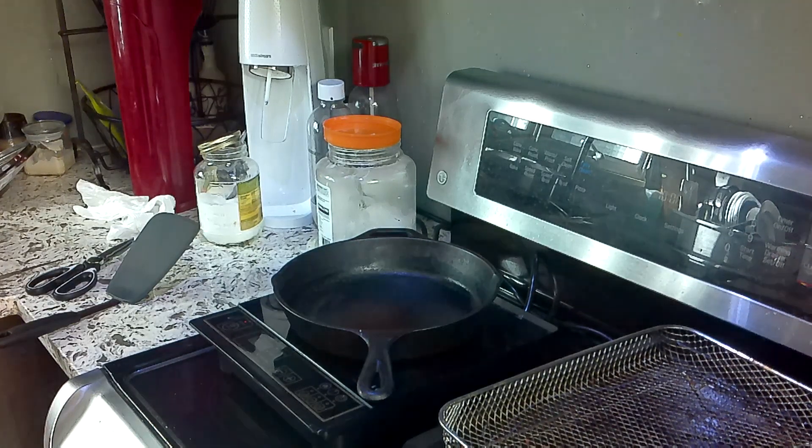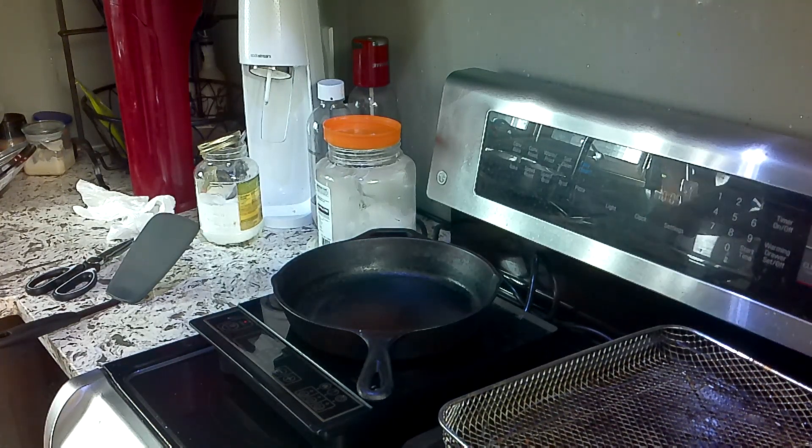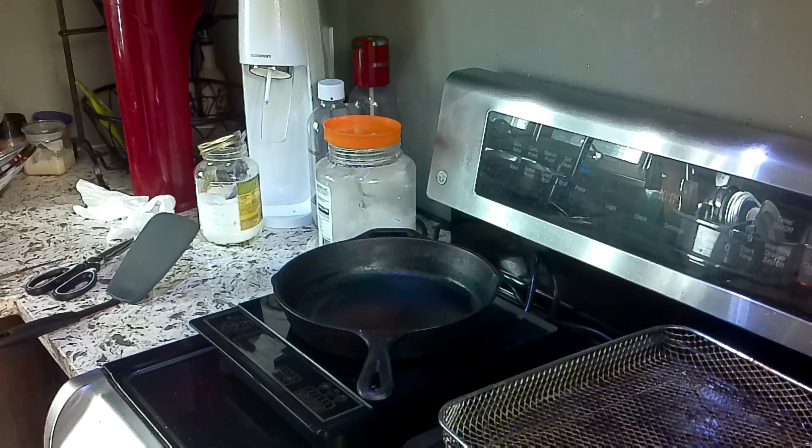So first, and always first, wash your hands. After you've washed your hands, we can get started.